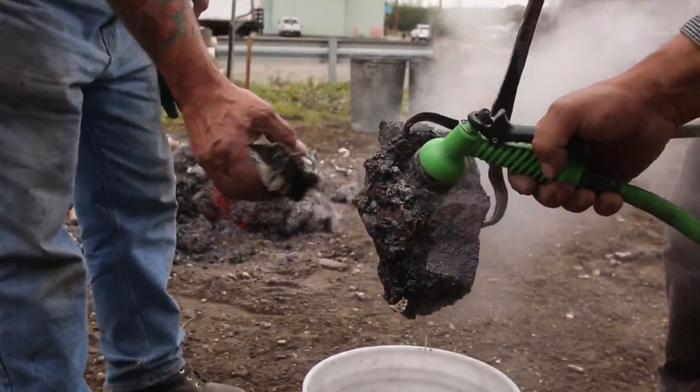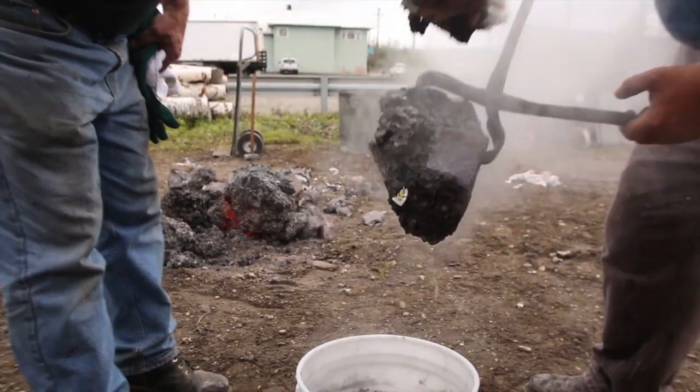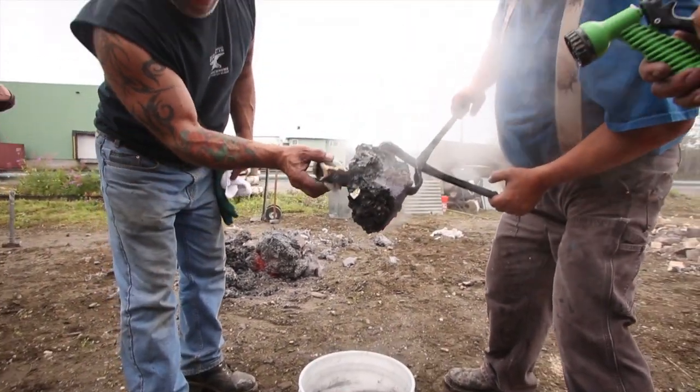You can see where the steel starts. There's good steel there. It's kind of Swiss cheesy.